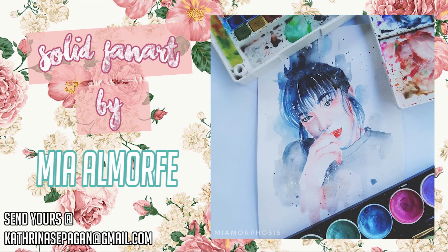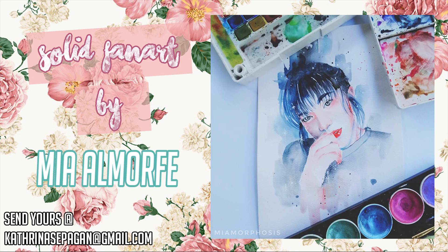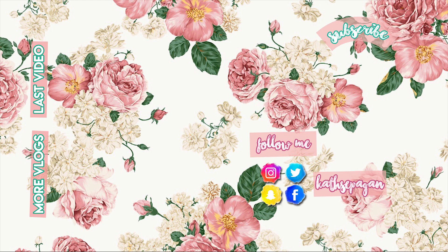Thank you so much for watching this video, sana nag-enjoy kayo. Keep smiling, keep supporting Filipino vloggers. Thank you so much guys, and I hope you enjoyed this video — like, comment, and subscribe. Till next time, bye bye!